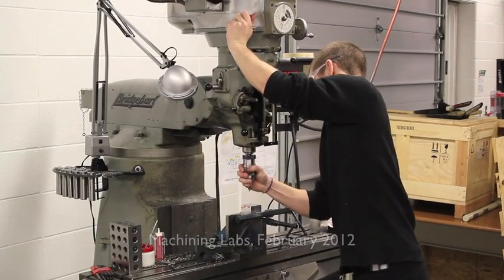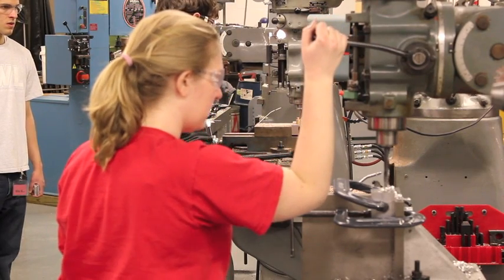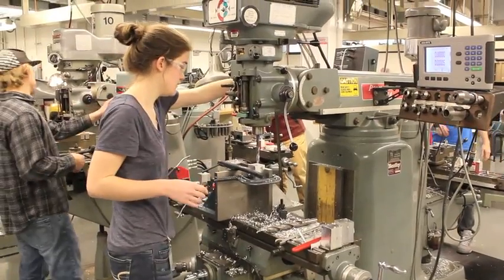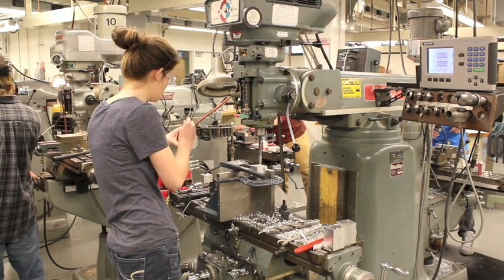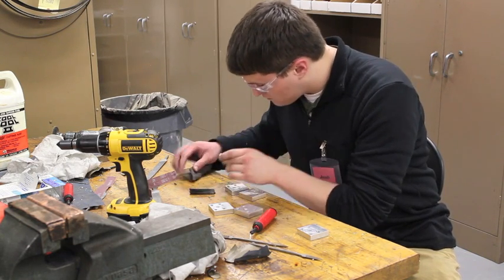After working with Chad for a few weeks, the students overcame their initial fear of the machine shop, and many of them became quite adept at machining. Several students have developed a real interest in machining as a result of taking the course. Several of these students will be undergraduate TAs when we roll out the semester version of the course this autumn.